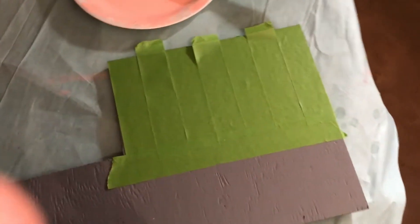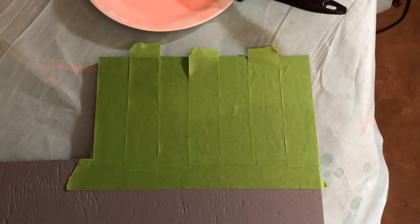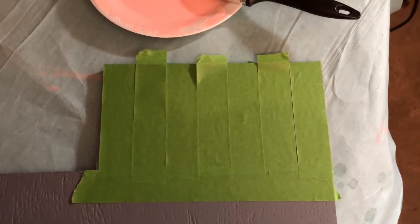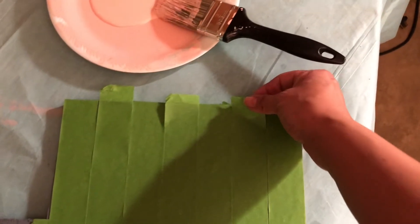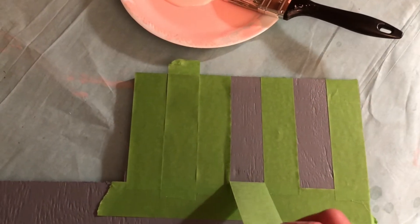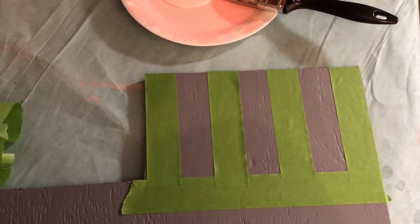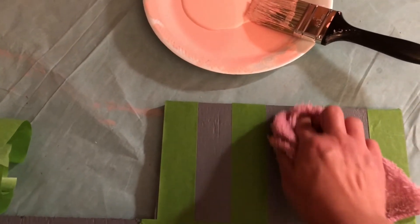Here I'm using frog tape. Frog tape is the best tape you can use to create nice clean lines — I used painters tape the first time and it created such a mess. With frog tape, you tape the entire side you're going to paint and then remove the in-between pieces of tape. This way you have the exact line width. Then you take a wet rag and just wet down the edges so it adheres nicely.